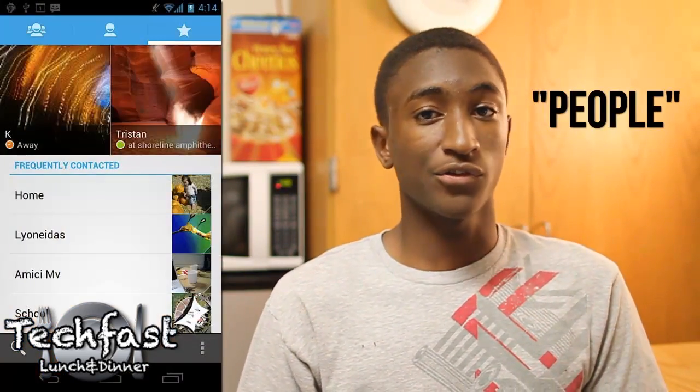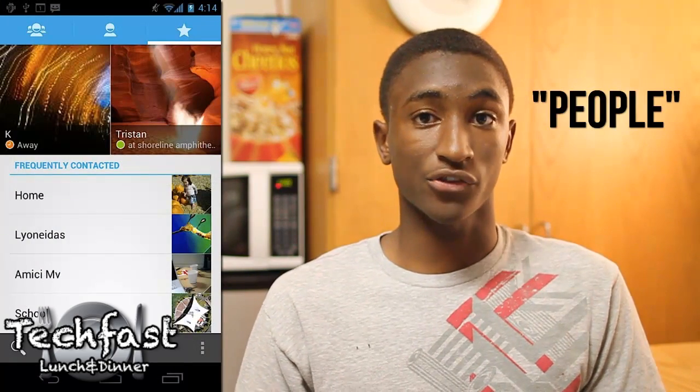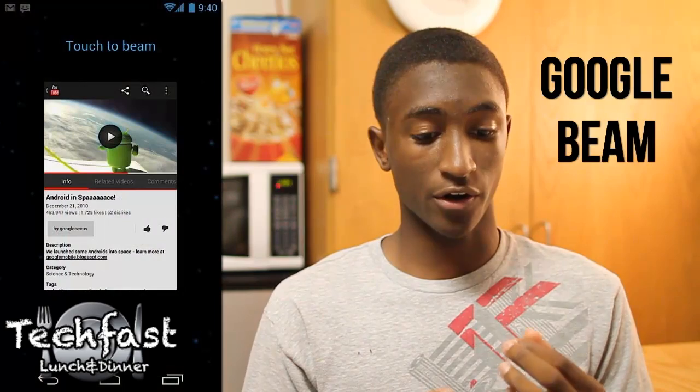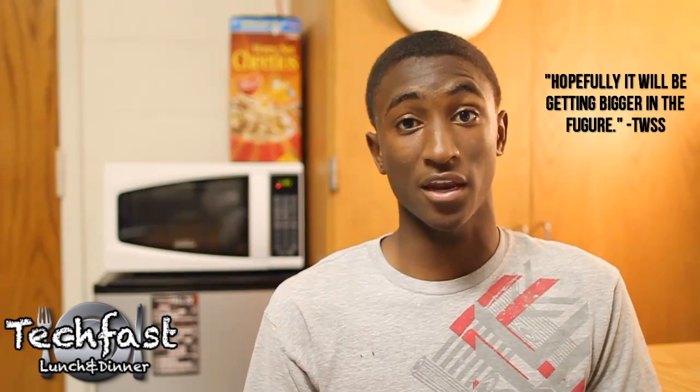Ice Cream Sandwich also has a new contacts app they call the People app. It lets you see who you're connected to most and connect with them in different ways, and it pulls high-resolution photos from APIs like Facebook or Google+. Google Beam is a really new way of sharing — you can share apps, locations, movie times, and all kinds of things. With Near Field Communications, or NFC, you just tap phones together and it's immediately transferred. This only works with NFC-enabled phones, which is still a small list, but hopefully it'll grow.